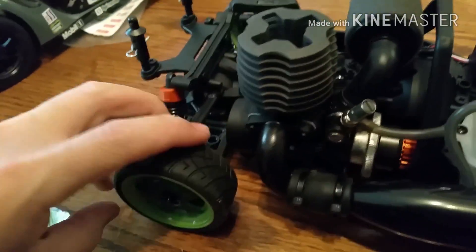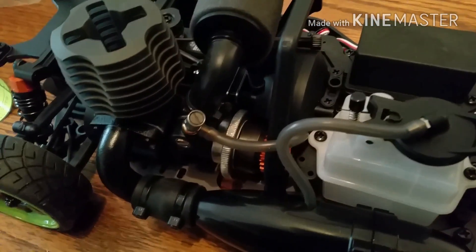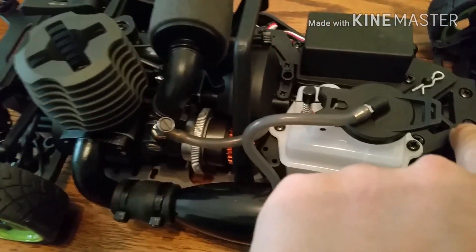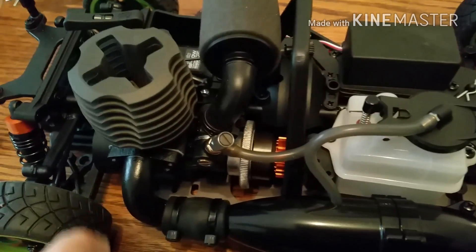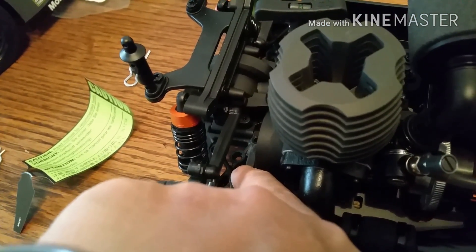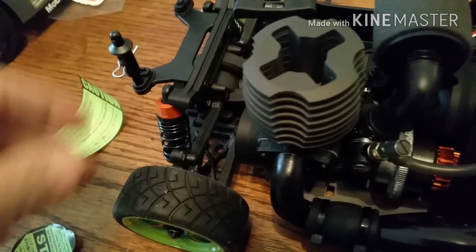It has a disc brake up under the air filter. The two little shiny things are the pads, which are going to need to be reinforced. It can be adjusted via the little adjuster right here. One thing I really don't like is they use a lot of Phillips head hardware — I'm going to change all of that out to stainless steel. It does have mounts for anti-roll bars. Suspension is fairly stiff.